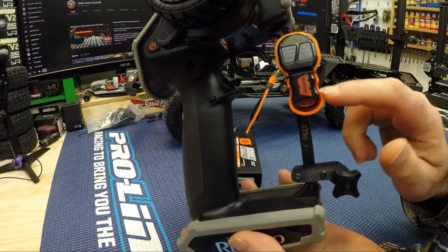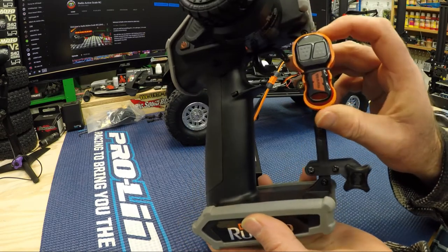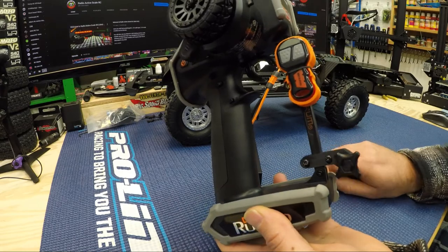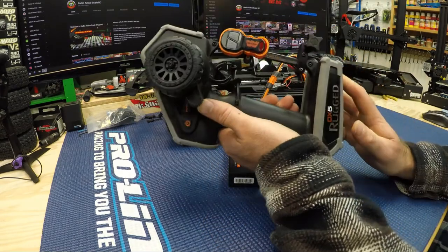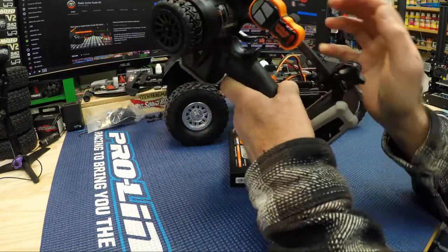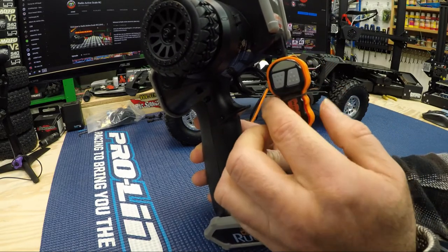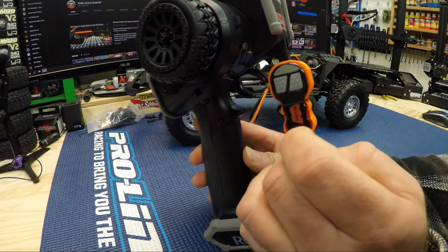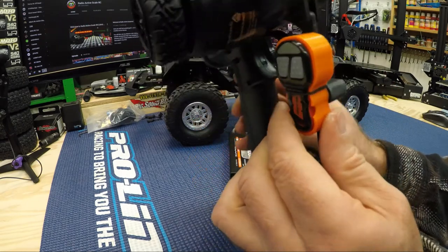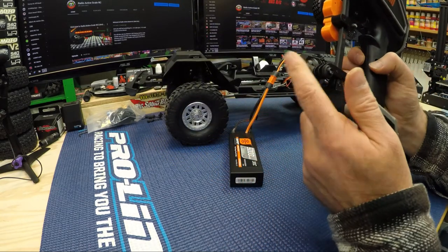I also did a 3D printed mount for my winch controller, which works really well — it's mounted right on there. I'll do a highlight on that in my 3D printing content. I can send these out to anyone interested — just leave a comment or send me an email, which you can find in my description. I don't know what I'll charge yet, but I can figure that out when I print another one and calculate the plastic cost, time, and power.